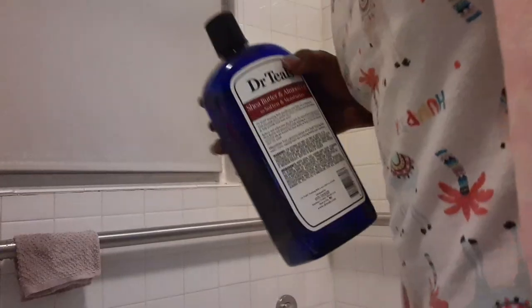Hey hey hey jelly beans, welcome to my Saturday night! I'm coming at y'all showing you my nighttime bath routine. I'm about to get in and soak in the tub, and this is what I'm putting in.